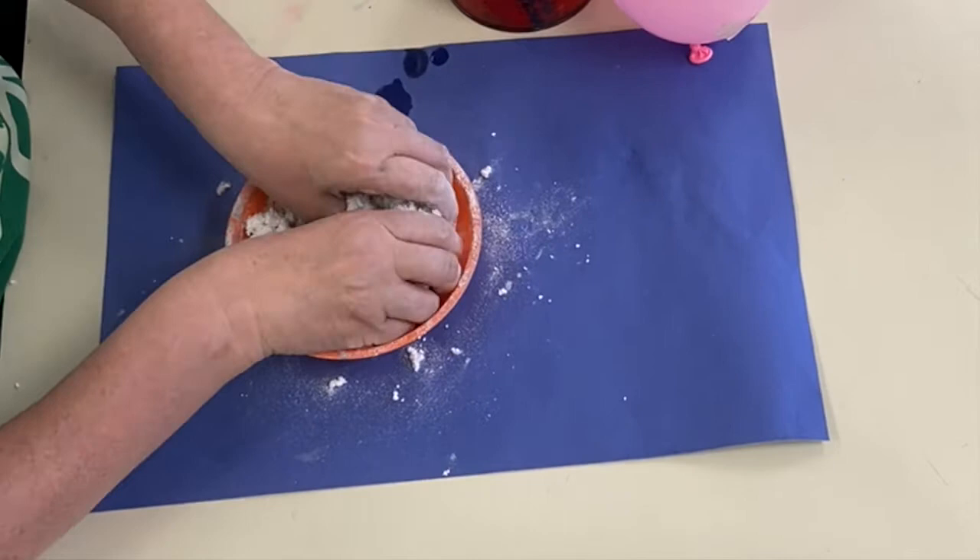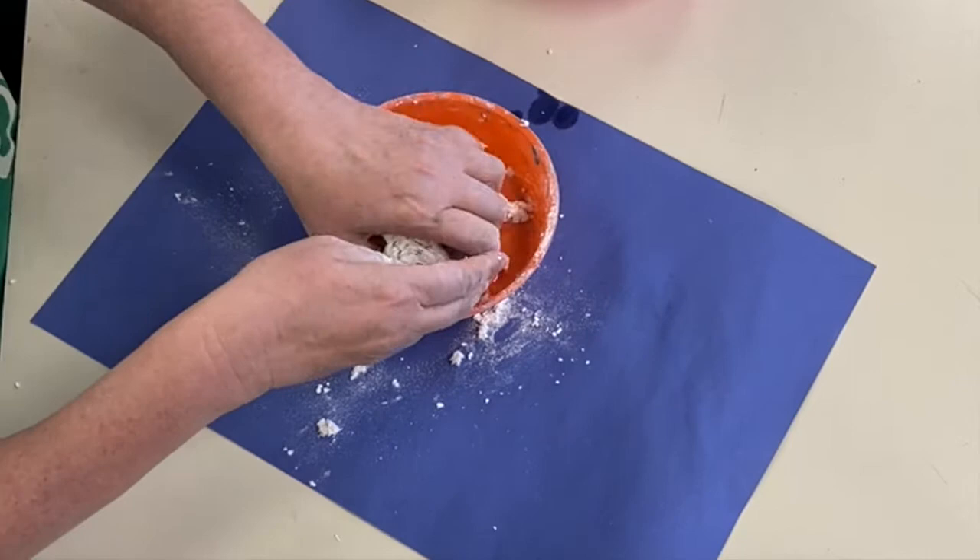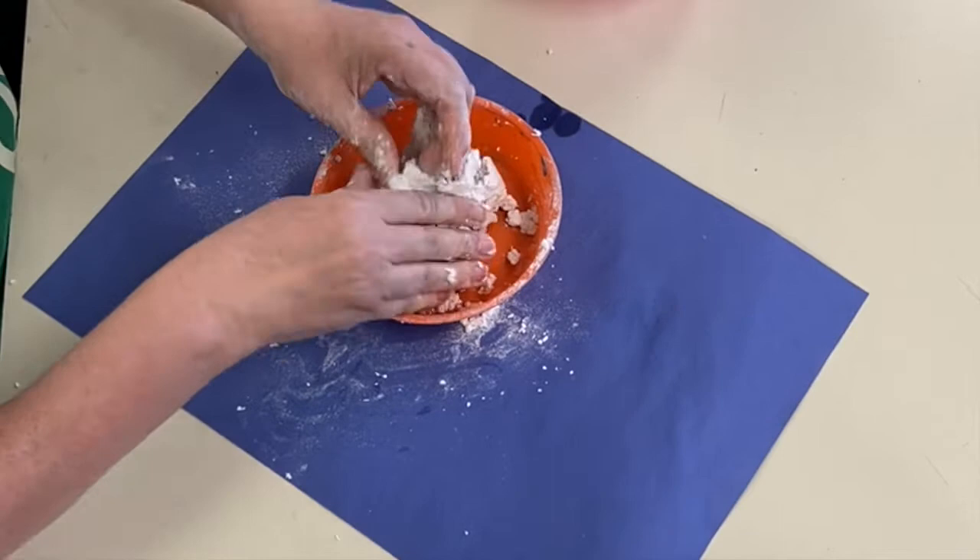It's not going to be chunky anymore — just in a nice, cohesive ball. But I don't want to let it get too wet or you're going to have a really hard time with it. So keep it on the dry side, slowly add the water to it, and once you've got it into a ball, put it in the palm of your hand and just kind of squish it around a little bit.